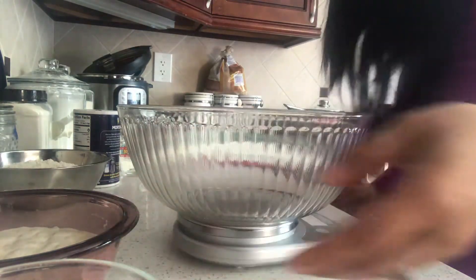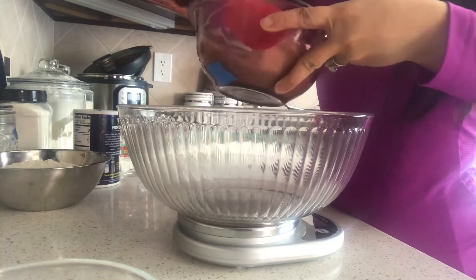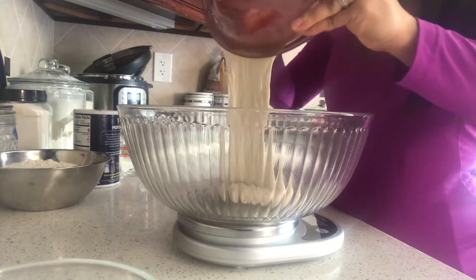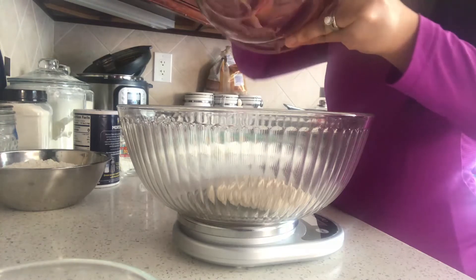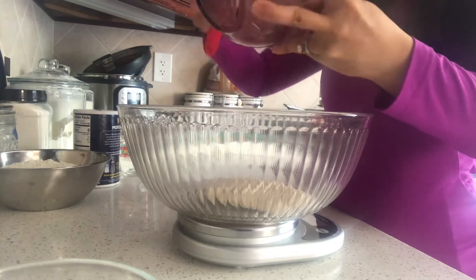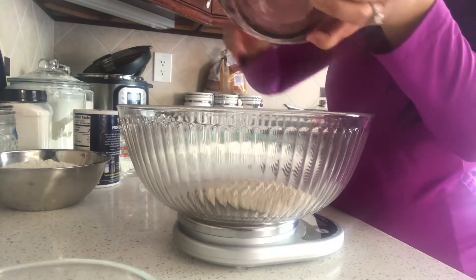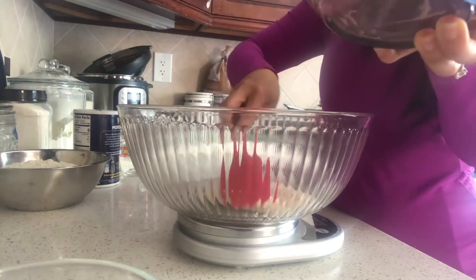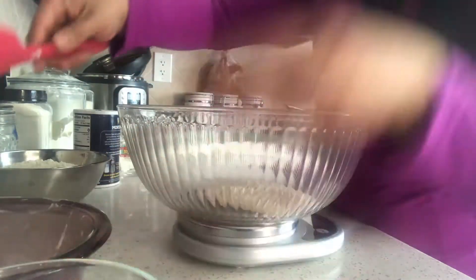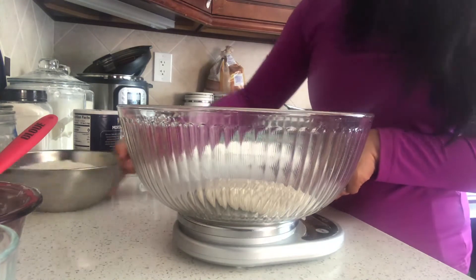This is 180 grams of starter. I'm going to use it all - see how thick it is? This is the exact consistency we want; it's like a really wet dough. I'm putting all of it in and not saving any, because I saved some this morning that I can keep in the fridge for further baking. Normally you should save some so you can start another batch later.